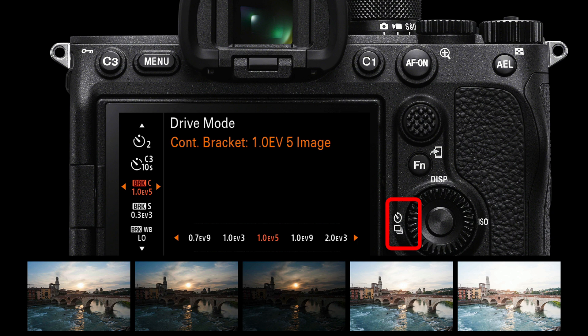Below the self-timer, we have the bracket modes. My favorite is continuous bracket shooting — depress the shutter release once and the camera automatically takes the set number of images. I move the setting from one-third stop increments, which isn't a great deal for a RAW shooter, up to five shots with one stop difference between each shot. As you can see, that gives you the exposure range you might want when the dynamic range in the scene is extreme. Most post-production editing software, such as Lightroom, can then merge those five exposures into one single RAW image.